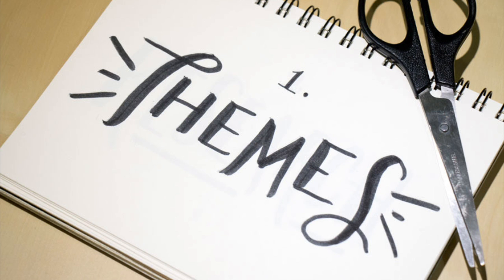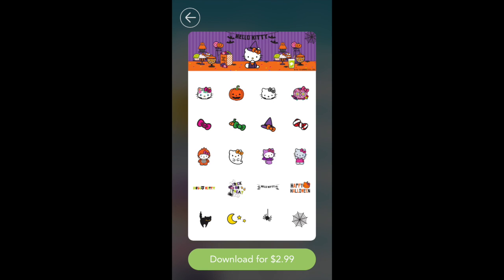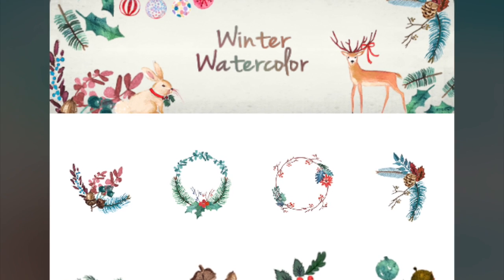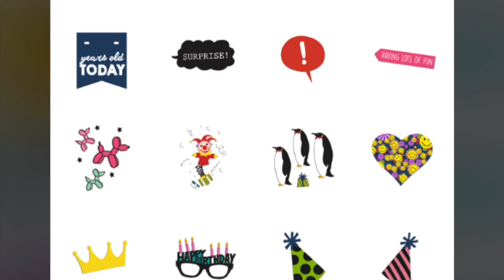The first step is to pick a theme for your sticker pack. This can range from wedding to cats to words to Halloween. The most popular sticker packs are themed around universal holidays and seasons, such as Valentine's Day, Spring, and Birthday stickers.